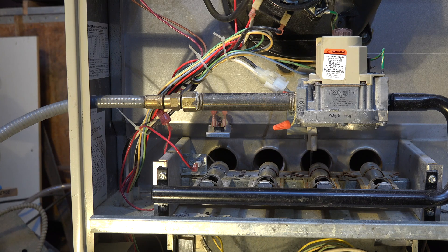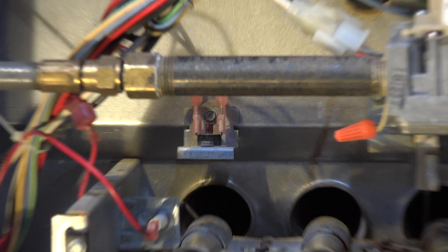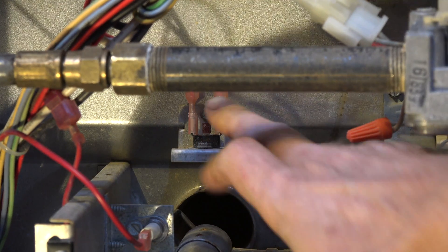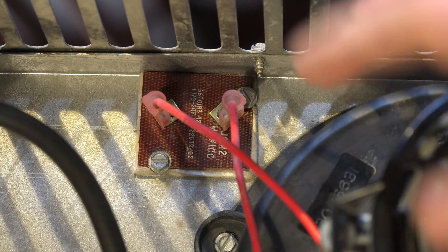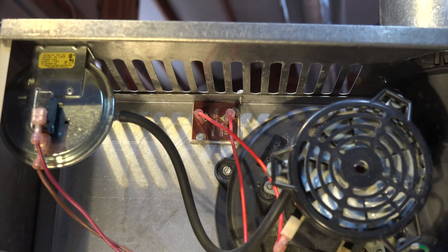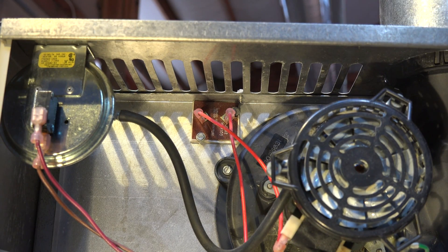So you actually have a button — there's a button right there in the center. There's another limit switch right there and it is the airflow limit. Now that is an automatic reset. That means if you have a plugged filter or something like that, it will kick off, and as soon as the temperature drops back, it will start again.